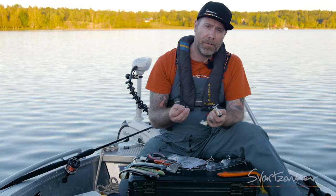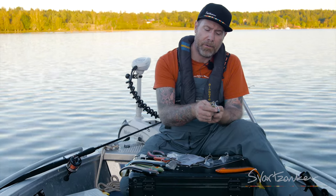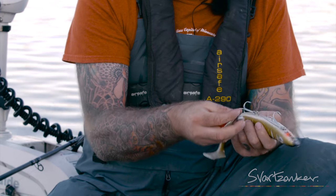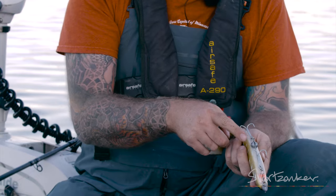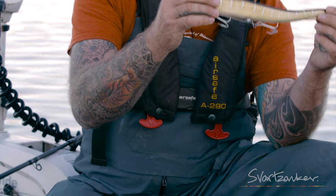The other feature is that if you want even more belly roll and you want to compensate the weight in the head, you can add a screw-in dot a little bit further down — down here, like this. That will give you a little bit more belly roll and a more horizontal sinking pattern.